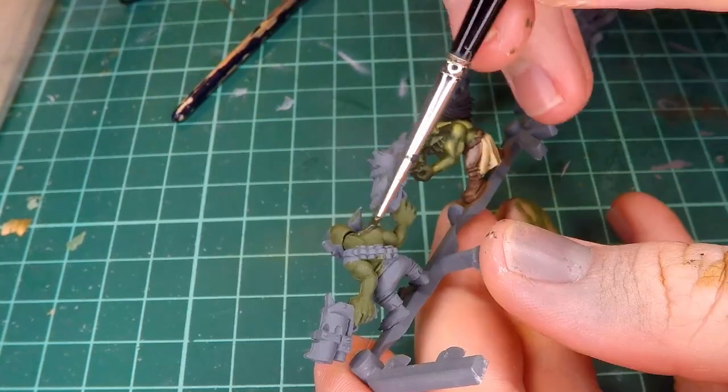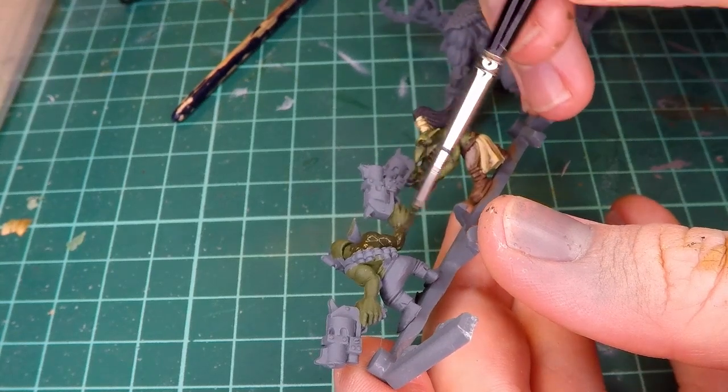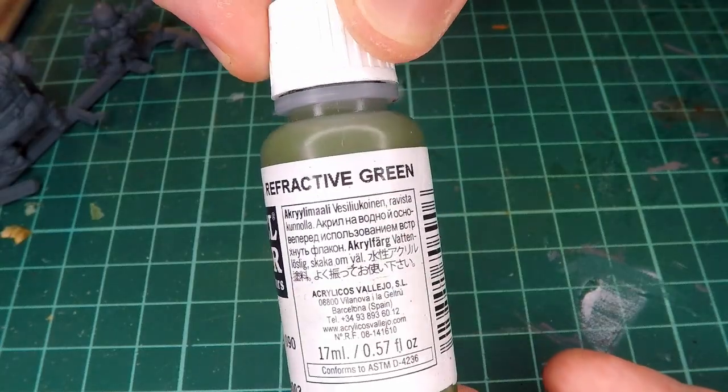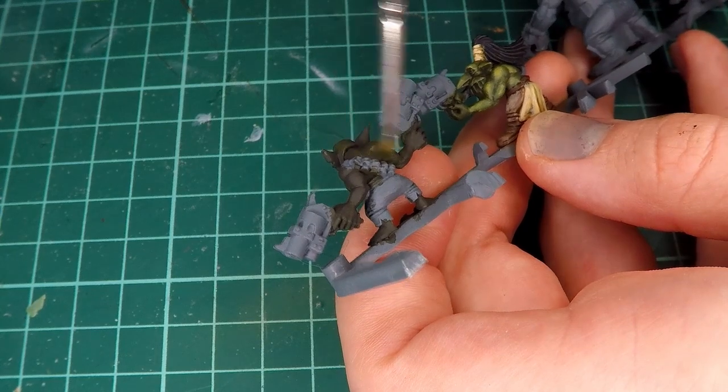For this next guy, I decided rather than base toning him in the mid-tone Refractive Green, I add some black into the green so that I don't actually have to waste my time adding a wash to darken the color — I just add an already darkened color.